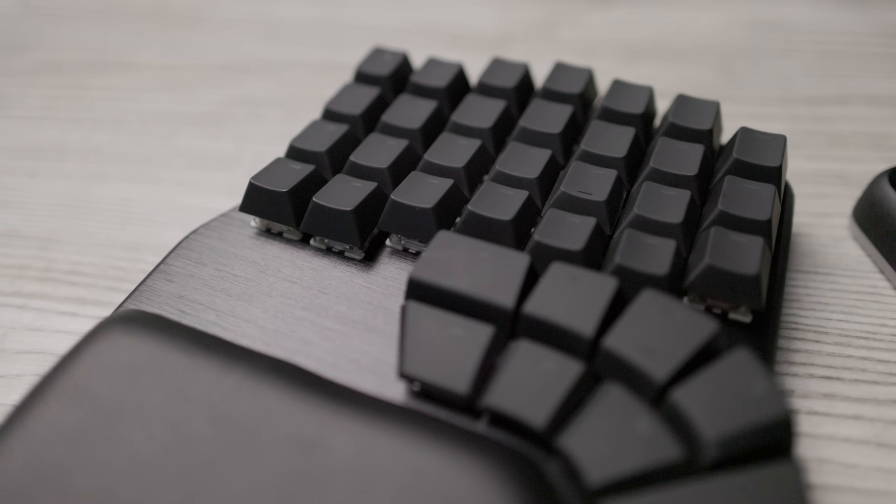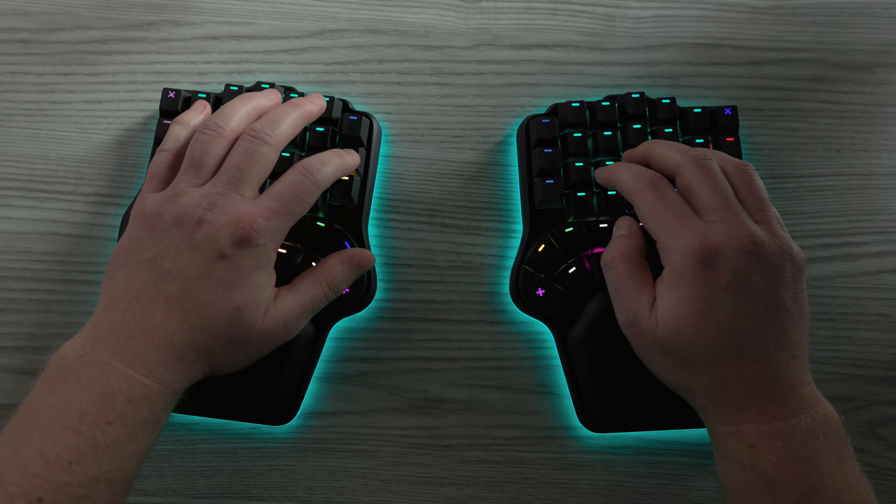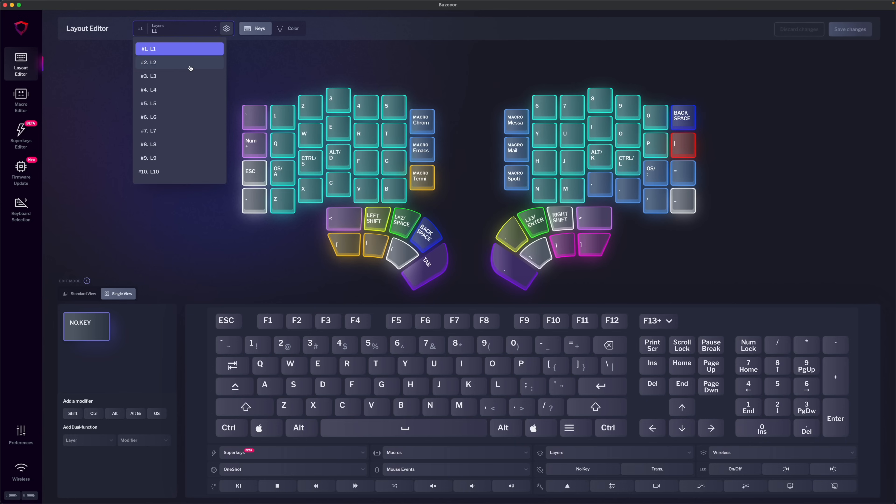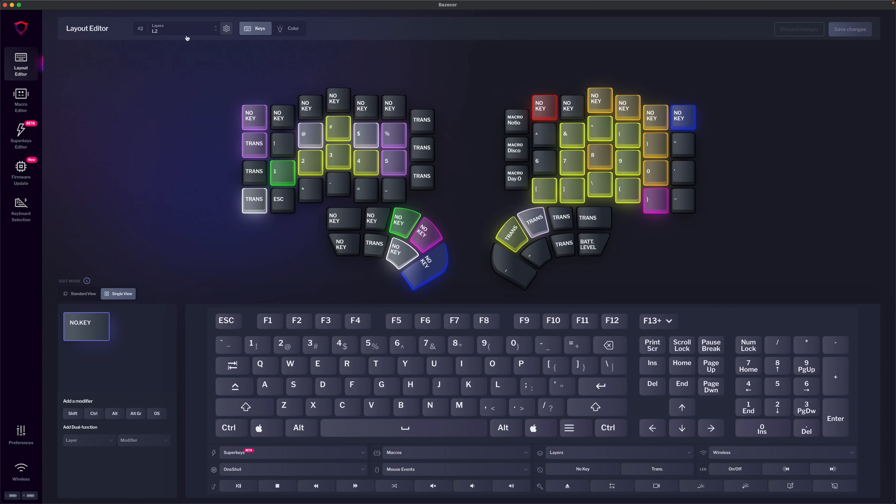The main part of the board is these four-by-six clusters of keys, and then you have these smaller three-key columns on the inside edge of the board. I personally don't use any keys more than one row above the home row — that would be the number row — so on the Defy I won't be using the topmost row of keys. I find moving my hands that far off the home row too disruptive to my typing flow, and I much prefer to have my numbers on the home row accessible via a layer key.